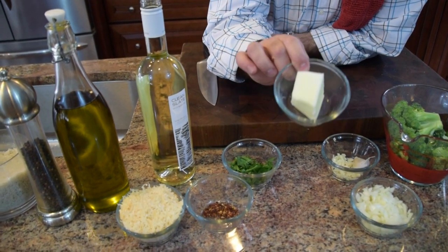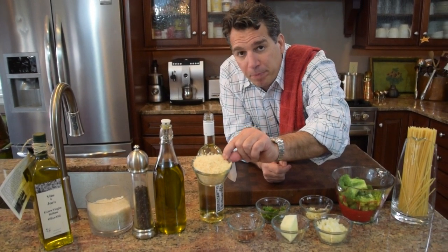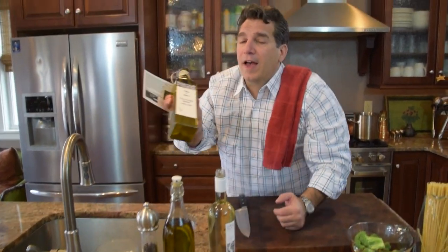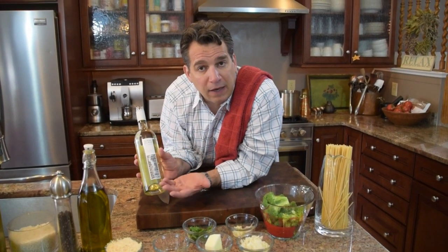We've got three tablespoons of buffalo butter. Some parsley for decoration when we plate it. About an eighth of a teaspoon of crushed red pepper flake. Almost a full cup — about three quarters of a cup — of Parmesan. We'll add that along with the butter near the end. We also need salt, pepper, olive oil — Vito and Joe's, grab yourself a half or full liter online, much of it right from our farm. And some white wine; this is a 2013 Riesling. The general rule is use a wine you'd normally drink.